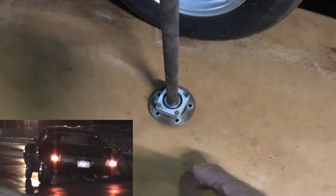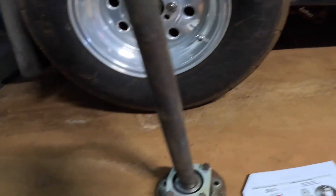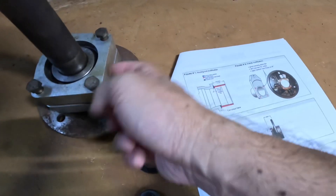The mods you need to do are: cut off this little knob that retains the stock C-clip, and trim the axle housing where the bearing goes to make room for the plates.